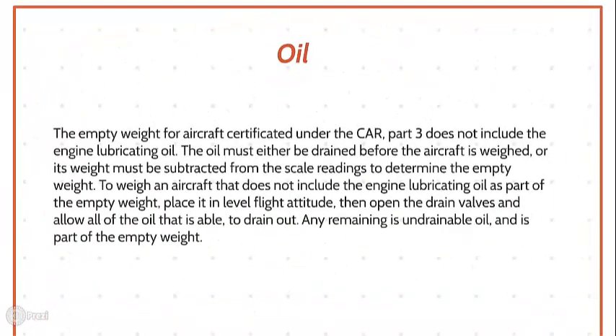Oil. The empty weight for aircraft certificated under CAR Part 3 does not include the engine lubricating oil. The oil must either be drained before the aircraft is weighed or its weight must be subtracted from the scale reading to determine the empty weight. Place the aircraft in level flight attitude, then open the drain valves and allow all oil that is able to drain out. Any remaining is undrainable oil and is part of the empty weight.